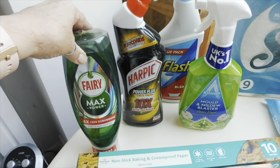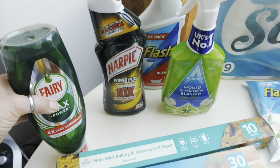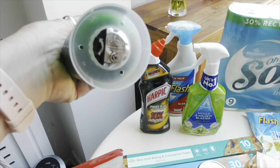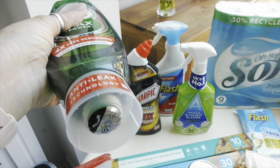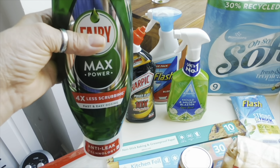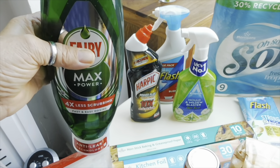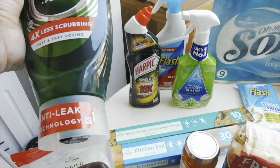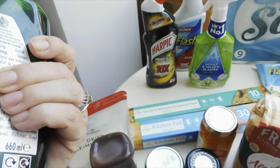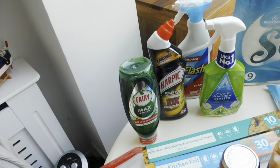I've got this big Max Power Fairy washing up liquid. I'm currently using one but I've got a little bit left. It's really good because it has an anti-leak feature at the bottom where the liquid comes out. With ordinary ones the tops go a bit gluey, but these are really good. This was two pounds, and you get 660ml, so I found that one really good value.